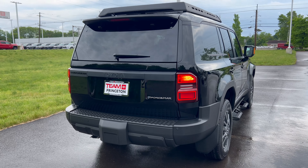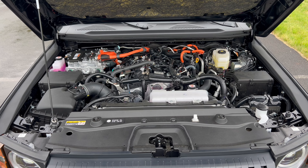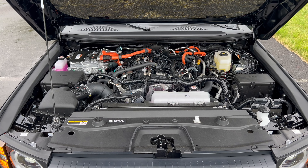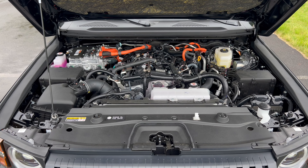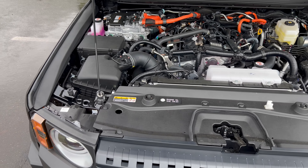Under the hood of this 2024 Land Cruiser, the power plant is Toyota's 2.4-liter iForce Max four-cylinder hybrid engine mated to an eight-speed automatic transmission. It produces 326 horsepower and 465 pound-feet of torque, up to 6,000 pounds towing capacity, with fuel economy of 22 city, 25 highway, and 23 combined.